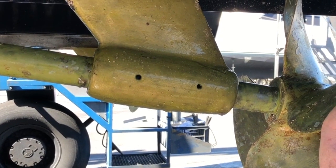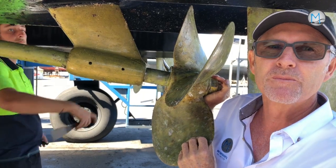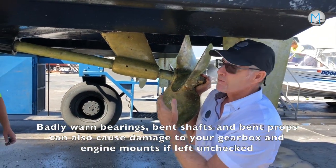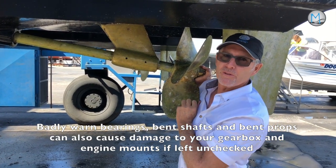The bearing's sloppy, and that's far too much to be acceptable. What will happen is it won't get any better, and it'll end up sending a vibration through the whole boat when you're running.